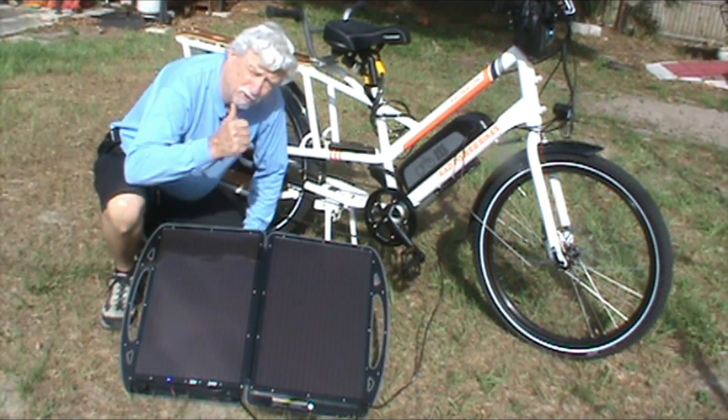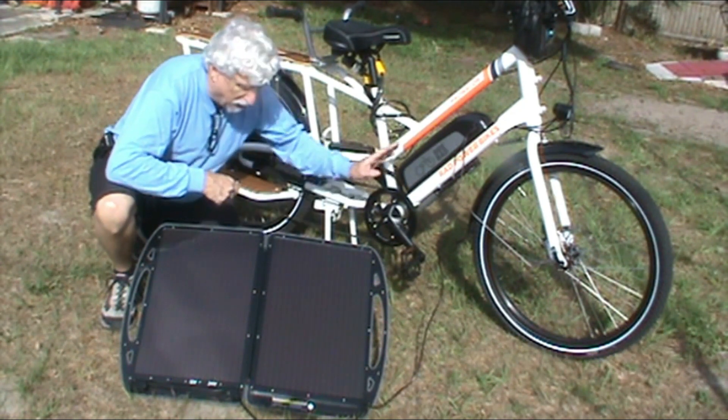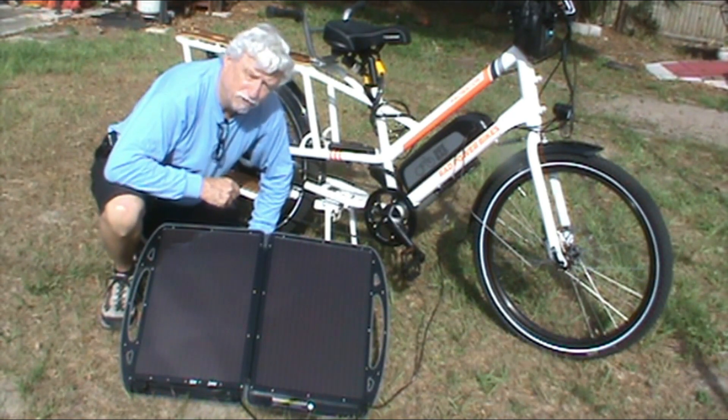Give me a thumbs up and subscribe to the channel. This is how you charge your electric bike out on the road if you don't have any power. You guys have a great day and I'll have another video for you soon.